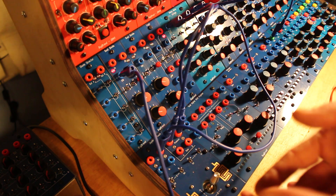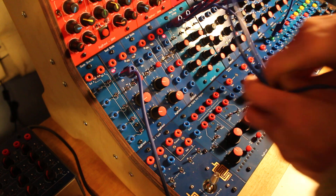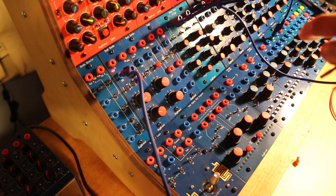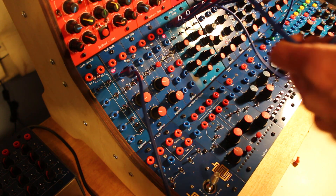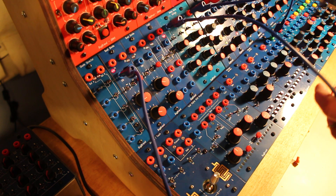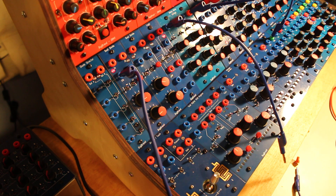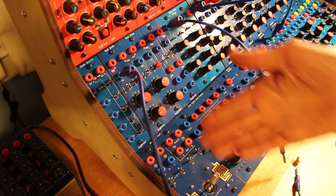That's a quite manual, expressive sort of way of doing it. I've also got just down here the LXR - the old trusty LXR - which is just providing a clock signal from there into the dual divide. You can see that's flashing away and dividing it down, so I can take bits from that.